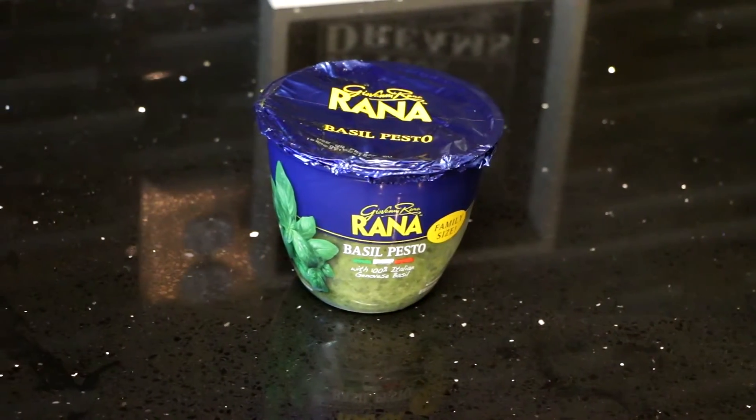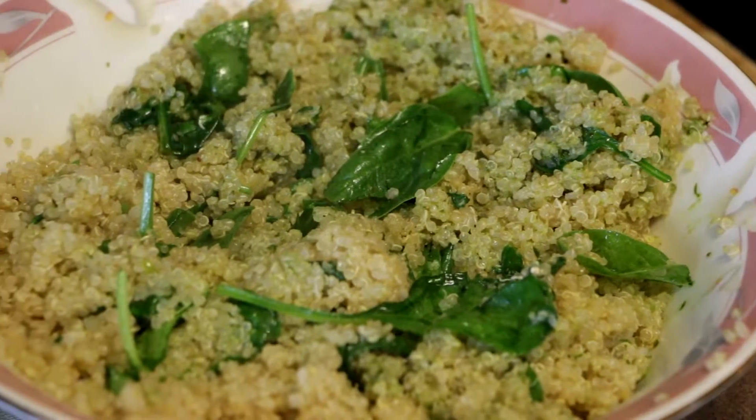Take the basil — take as much as you want. You can get this basil stuff in any grocery store, just ask for it. It's already chopped up, so you don't have to go out to nobody's garden and chop anything up and act like Martha Stewart. Just get the stuff that's already made. Scoop that into your quinoa, mix it up with the spinach, and then you've got it — basil quinoa spinach.